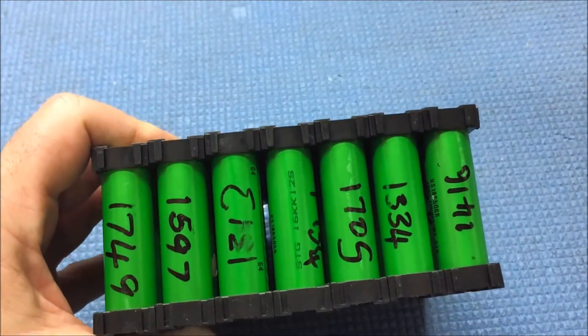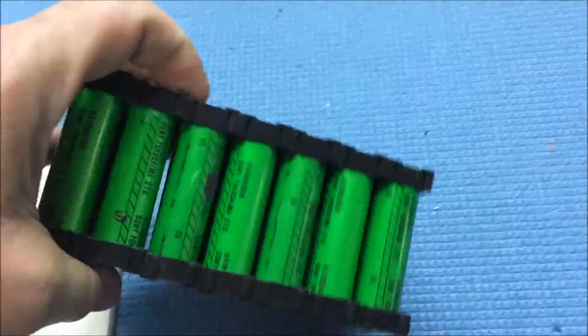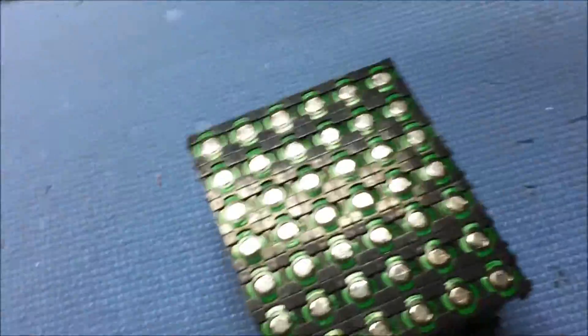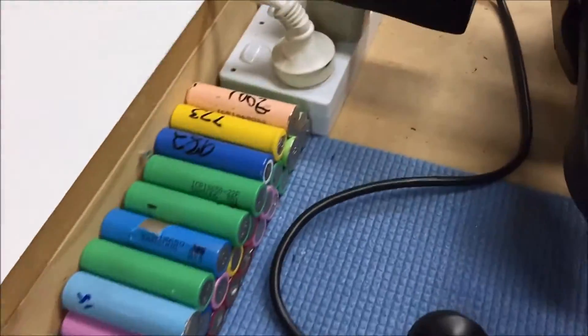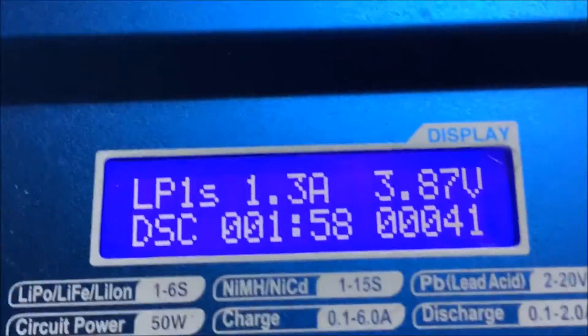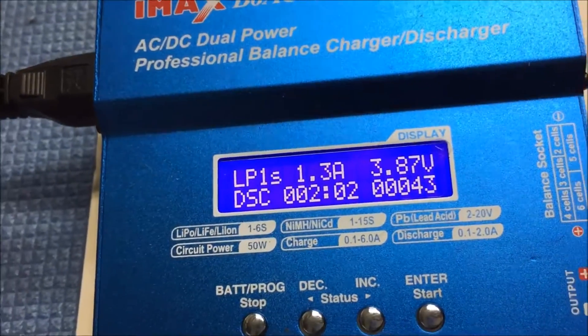They're all over 1200 mAh, with about 1500 or 1600 max — not too many at 1600. I'm gonna try and sell them to help finance it. All those ones are charged now. Testing is taking about two hours per battery, so the process continues.